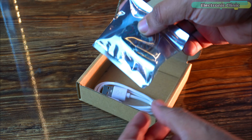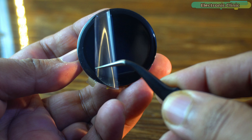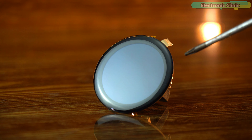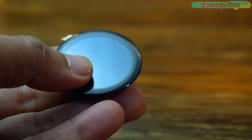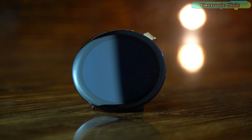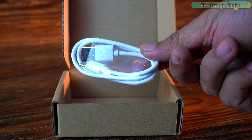Inside the box we have the CrowPanel display itself, which looks sleek and modern with its round design. This compact round 1.28-inch IPS display comes with capacitive touch and is powered by the ESP32-C3, and a USB cable for powering and programming the device.